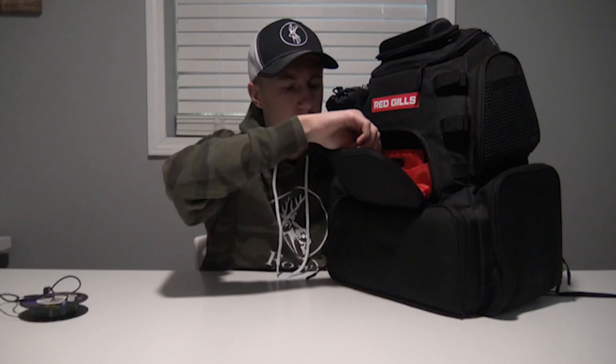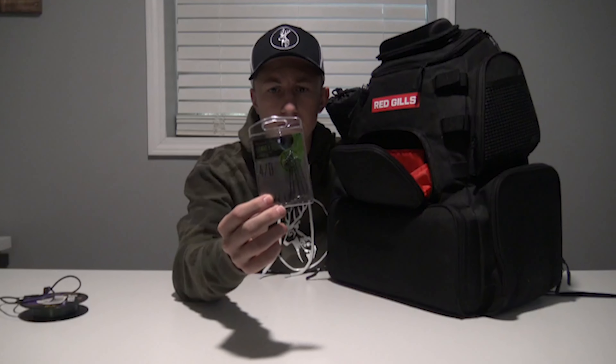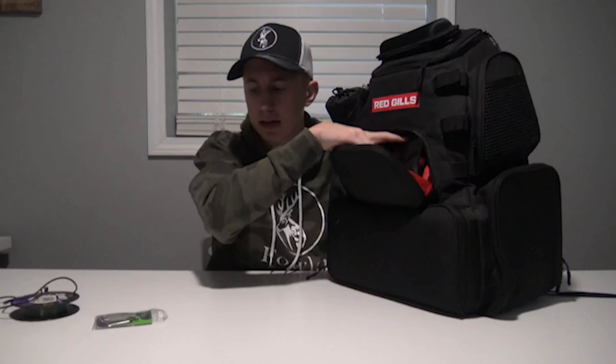I'll also keep an extra GoPro charger in here, and normally I bring a power bank too for long fishing days. We've got an extra pack of hooks — some 4/0 Texas rigging hooks — and there's a pack of worms that actually came with the bag. I don't use these too often, but they're here just in case.